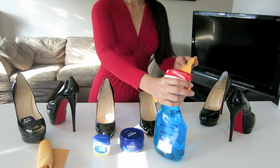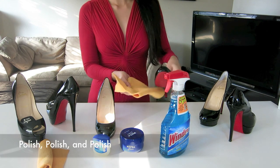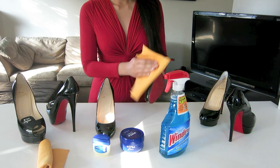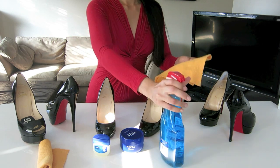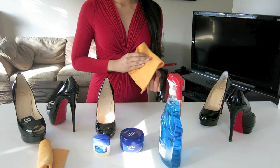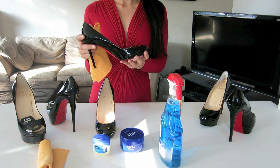Just spray the Windex on a ShamWow. If you don't have a ShamWow, you can use any rag or paper towel. If it works on a mirror, it's going to work on the leather — and it does! My local cobbler actually told me how to use Windex; I was surprised. Let's see the result: shiny and glossy. I hope this how-to video helped you. Bye!